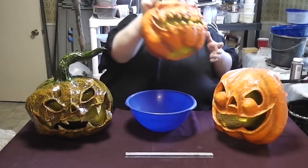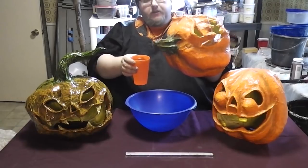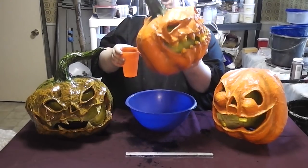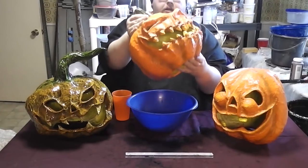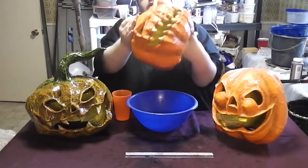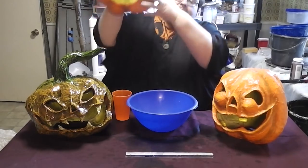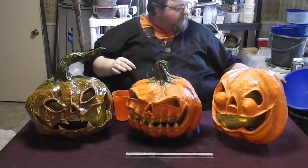They will be as waterproof as you choose to make them. My first Halloween with these suckers, they were out in the rain, and none of it was soaking in at all. You can put them outside; they can be sitting in the rain and they will be totally fine.